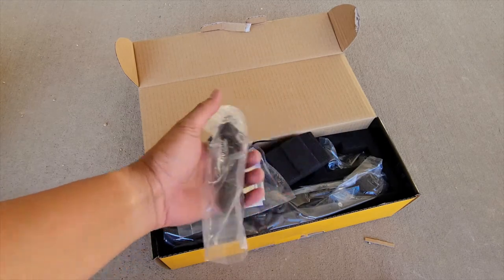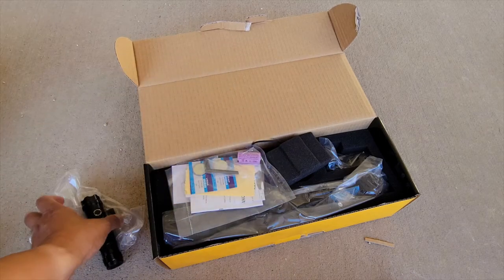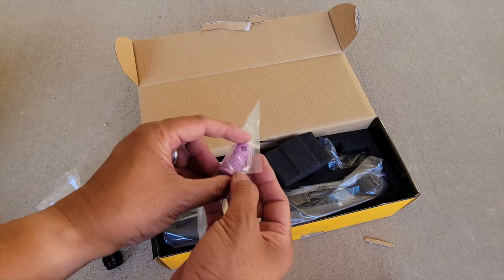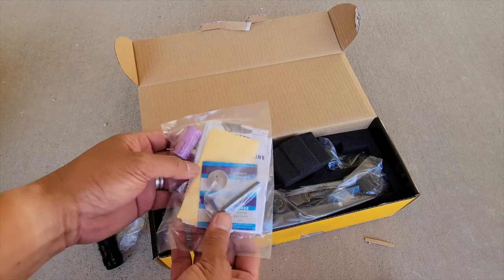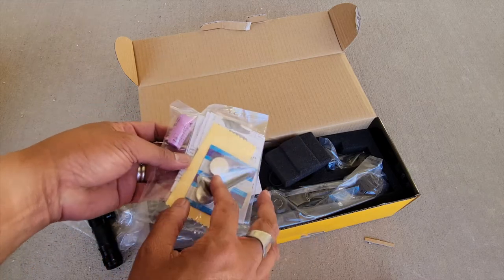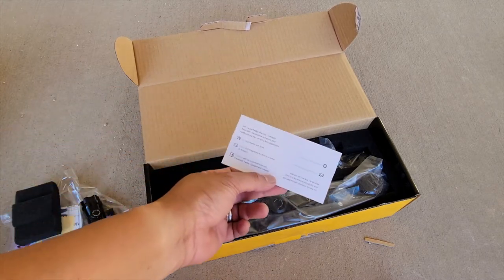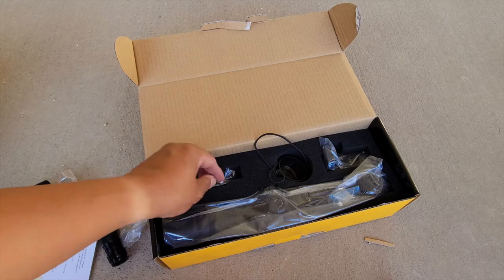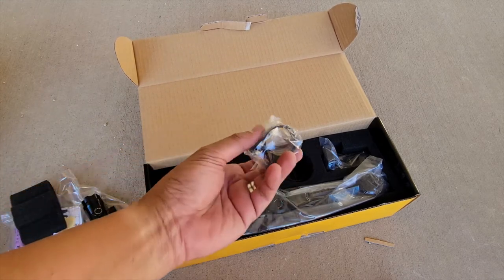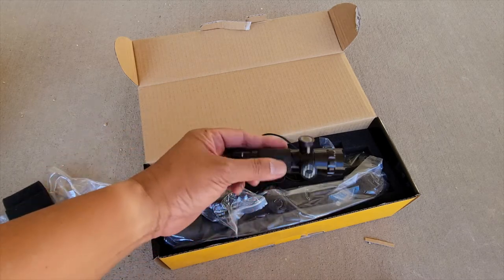We have a laser. We have some 2032 batteries, a CR123A lithium battery, instruction manuals, allen keys, and a microfiber cleaning cloth insert. There's manufacturer warranty and social media stuff. This looks like the clamp — a Picatinny clamp for your laser emitter.